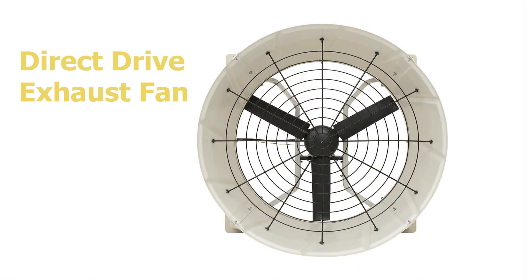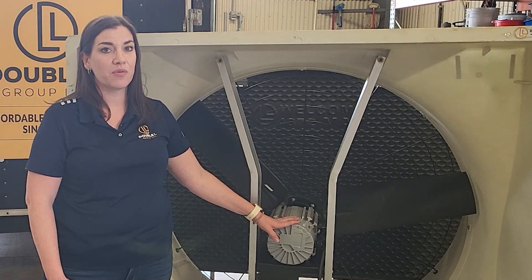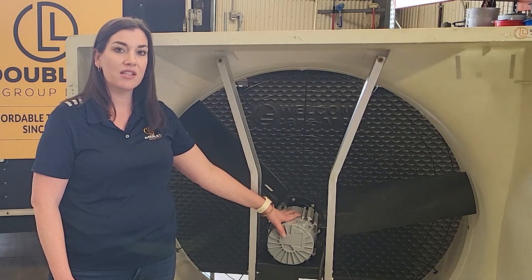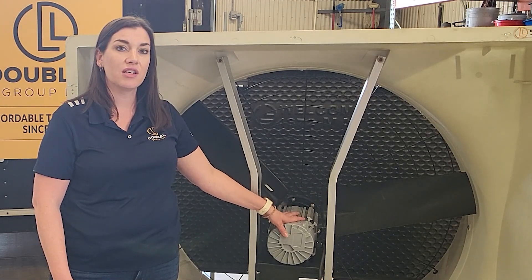Our EC component is mounted directly on the fan so when your installers are on-site they don't have to wire up additional components. The motor housing is right here and easy to access. If we were to ever have a motor go down, it is very easy to get into and replace.